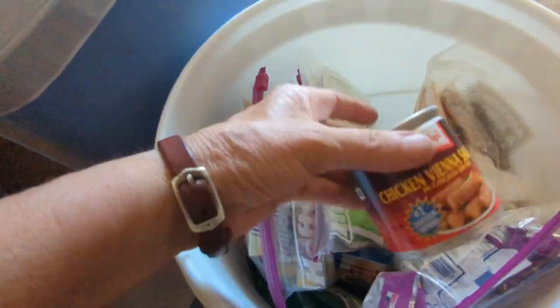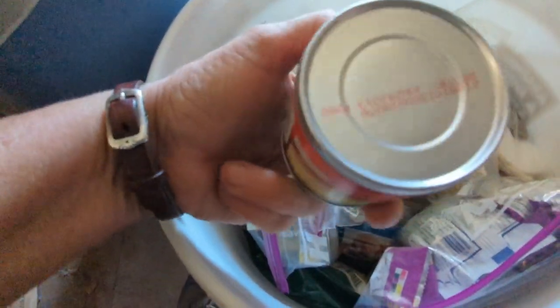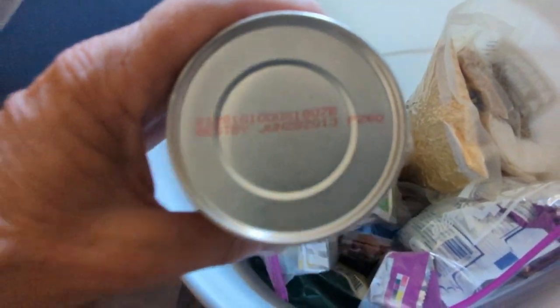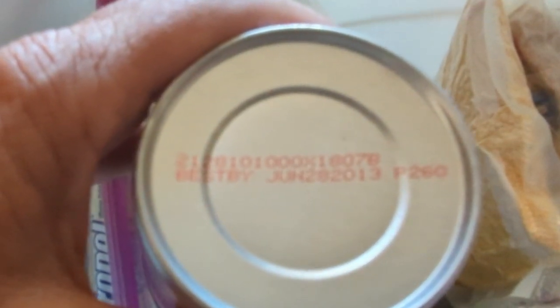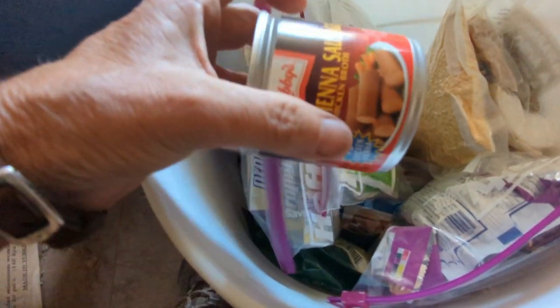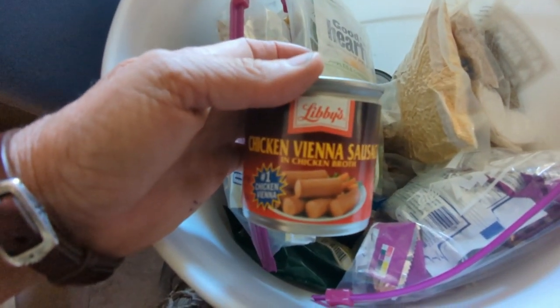Some Vienna sausages — that still looks good. Let's see the date... June 28, 2013 best buy date. So like I said, I probably did this in 2011. Gotta be prepared.